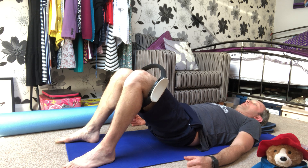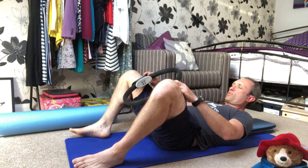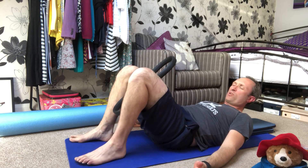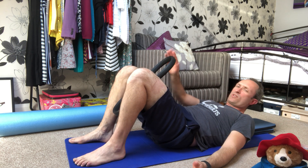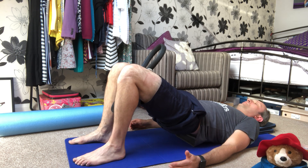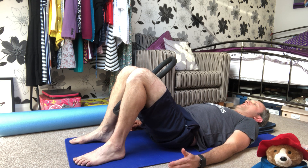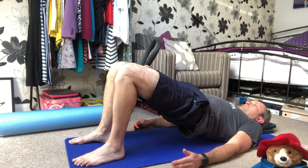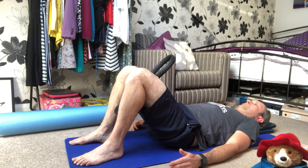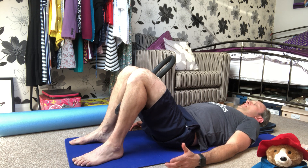Continuing to hold the stretch, tummy nice and tight, back to neutral. We take the legs out of the circle and place the circle in between the legs, roughly a similar position to the kneecap — but on the inside of the leg this time. We're going to squeeze — give it a good old squeeze, try and break the circle, try and keep the pads together if you can. Just squeeze as much as you can.